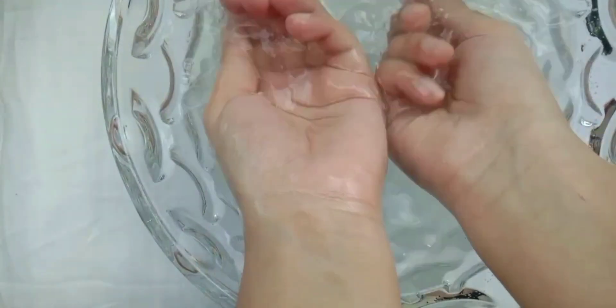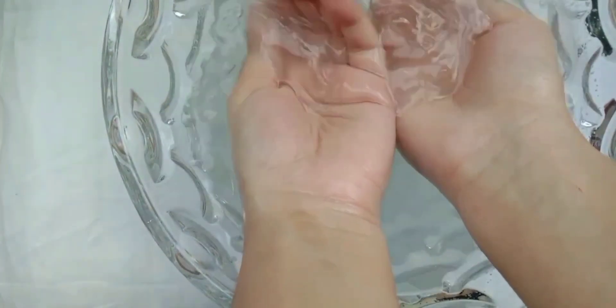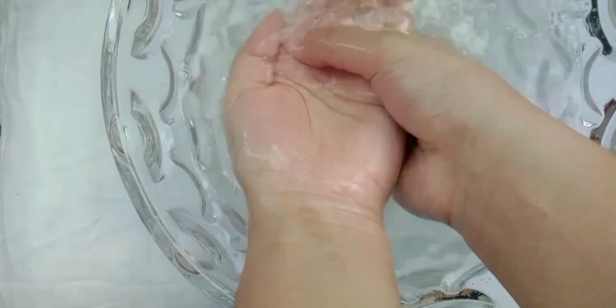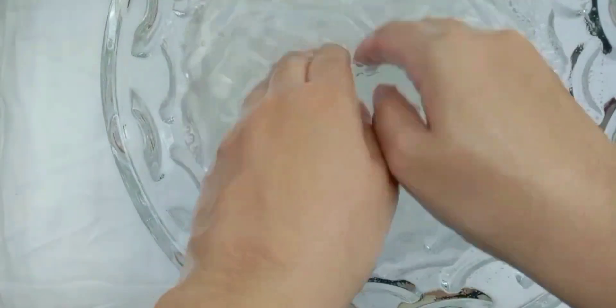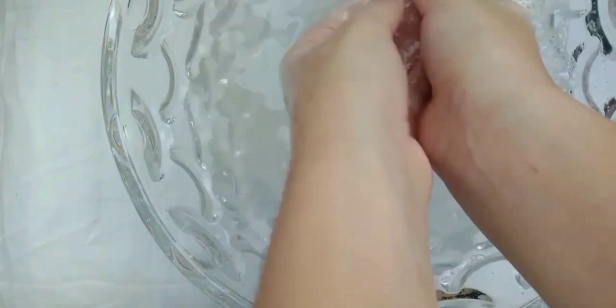When you have added all the ingredients to your warm water, mix it well, then dip your hands in it. You have to do this step for 15 minutes.